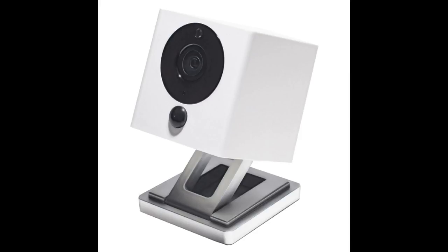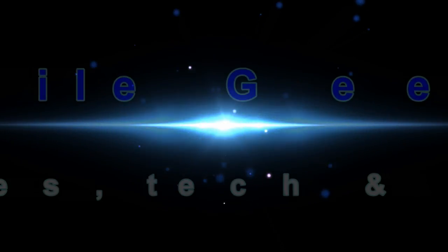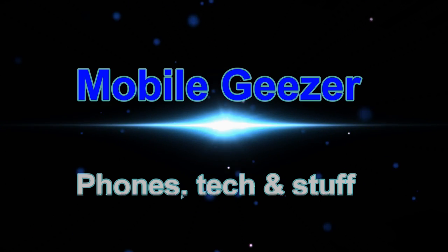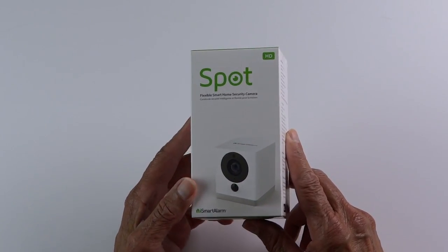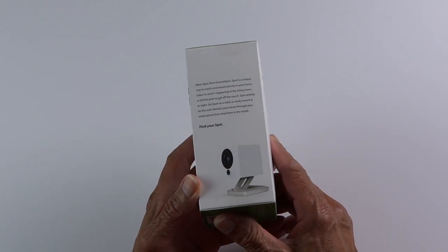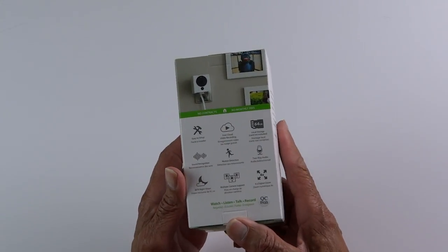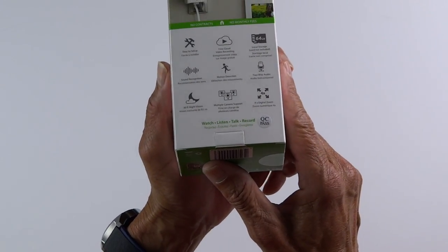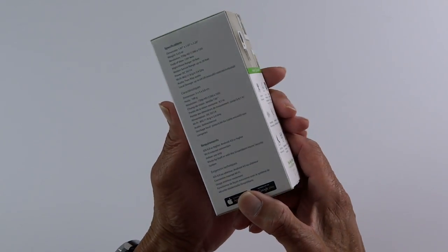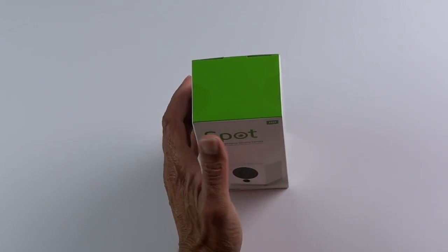Hey folks, MobileGeezer back with my second Spot security camera from iSmartAlarm. This is my second Spot camera from iSmartAlarm, and it's a much more economical camera than say the Nest Cam, which we have up in the living room. I have my original Spot cam down in my man cave — I'll leave a link in the description. That one I got back in February of last year.